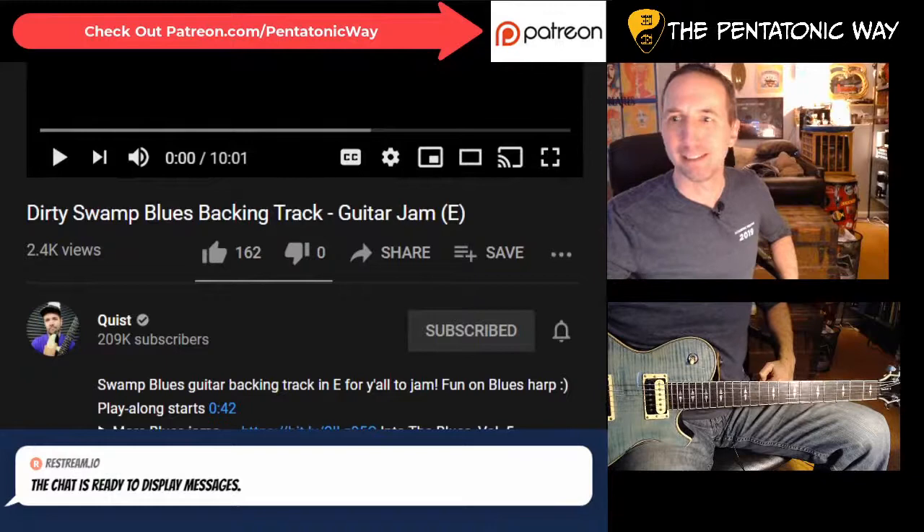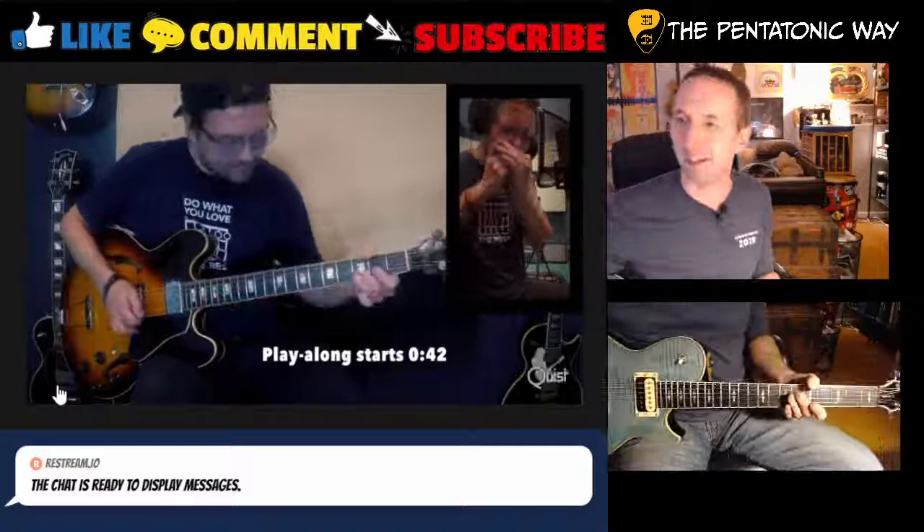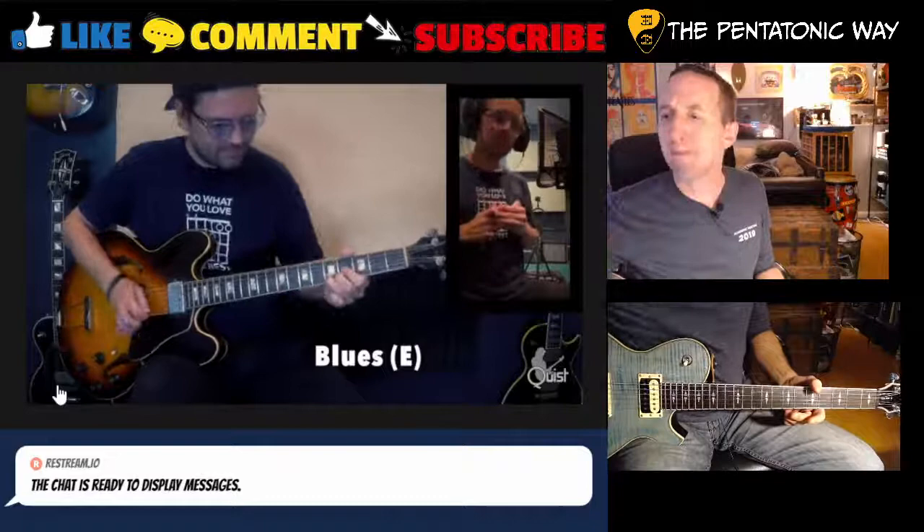Alright, let's get into it - a little 'Dirty Swamp Blues' by Quist. This just came out the other day and I saw it and thought, you know what, I'm gonna try it. I feel like I'm not the best blues player in the world, so that's a good reason to practice. Let's listen to Quist tear it up on his harp - who even knew he played harp?